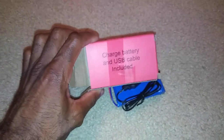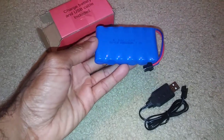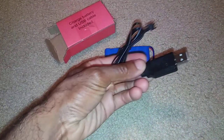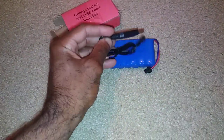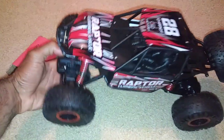Alright, got all that out. It does include the battery and charger. This is a nickel metal hydride battery — 500 milliamp rating — so you'll probably get about 10 to 15 minutes of run time depending on how hard you run it. It does come with a charger that plugs into a USB device, so you can charge it on your computer. No specifications on charge time, but I'm thinking it'll take about an hour or so.